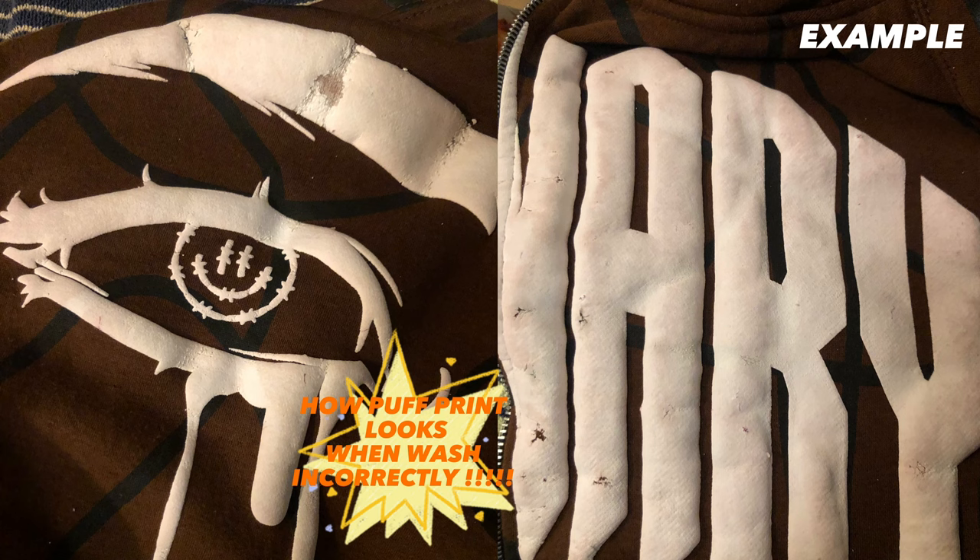You see the puff print I have on right now — I'm going to show you guys how to properly wash it. For anybody who has puff print products or puff print material, they understand the frustration of washing it correctly, because if you don't wash it correctly, your puff print is going to crack. And let's say you pay like $100 for a hoodie that has puff print on it, you don't know how to wash it correctly, and that hoodie cracks? Nah, I'm getting my refund.